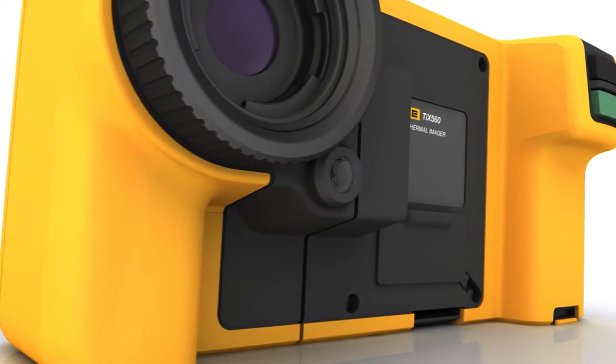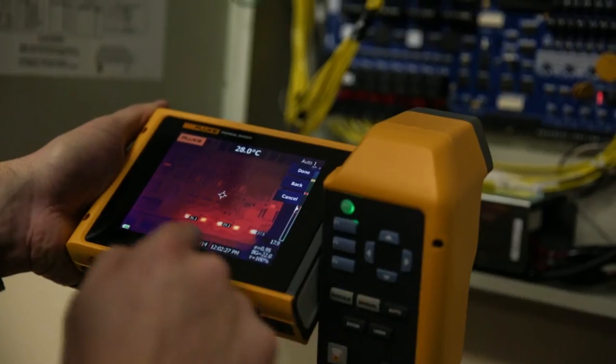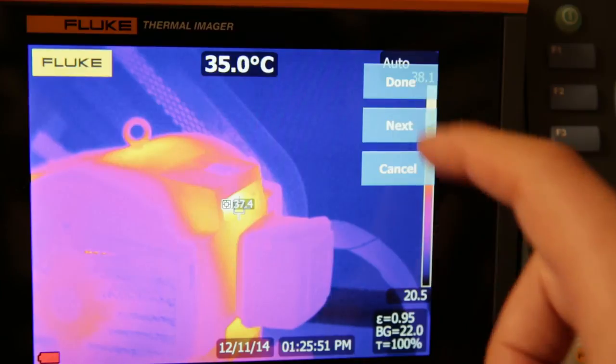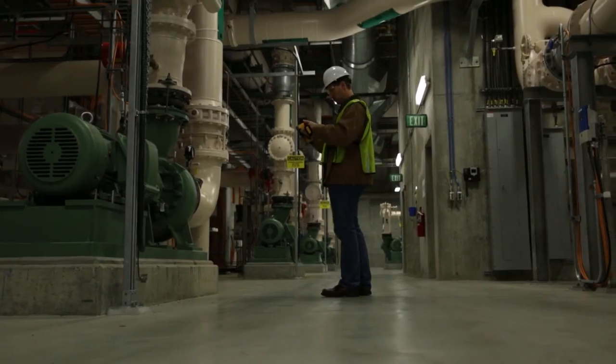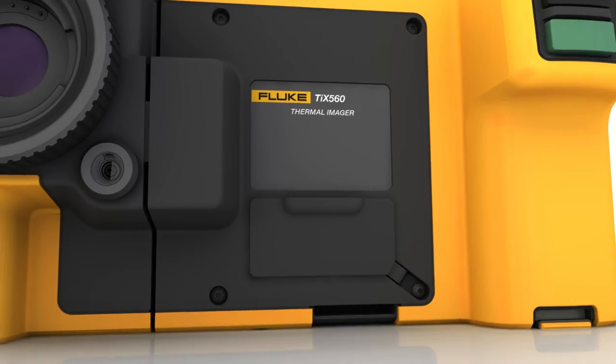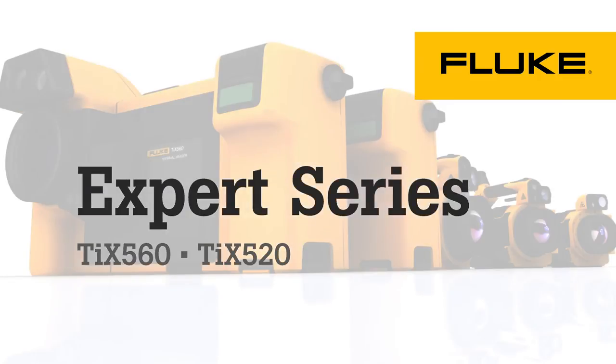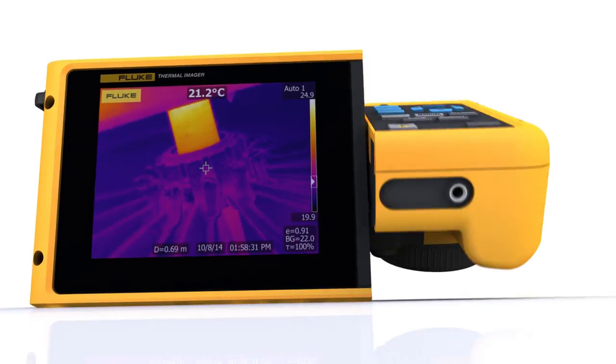Ergonomically engineered for comfortable shooting all day long, the 5.7 inch responsive touchscreen is about the size of a small tablet. Easily navigate over, under and around objects to clearly see the target before you capture the desired image. The Expert Series — a new level of infrared performance from Fluke.